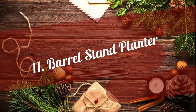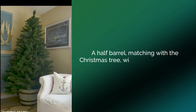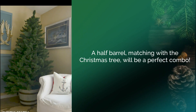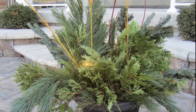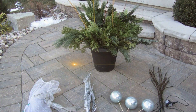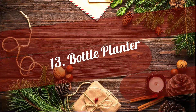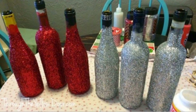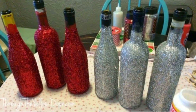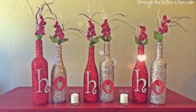11. Barrel Stand Planter. A half barrel matching with the Christmas tree will be a perfect combo. 12. Potted Planter. Take a pot and arrange some fir or cedar branches along with sticks and glass balls to create a mini Christmas tree pot. 13. Bottle Planter. Do not throw away those empty wine bottles. Use them creatively to make some colorful DIY glittery planters and jazz up the Christmas theme this holiday season.